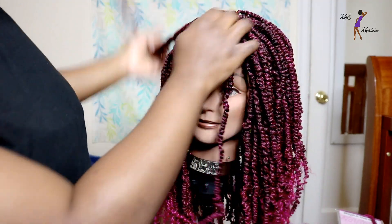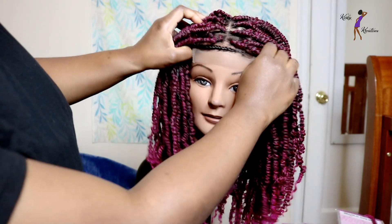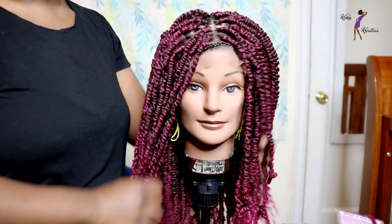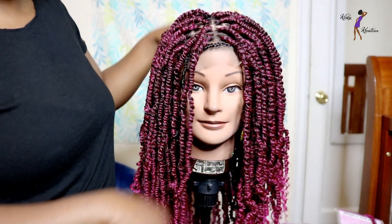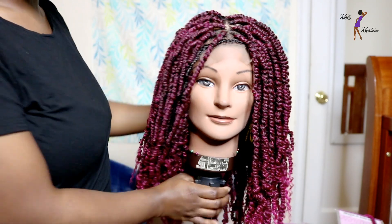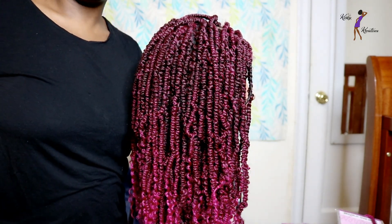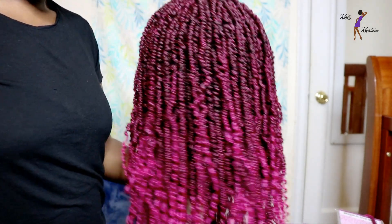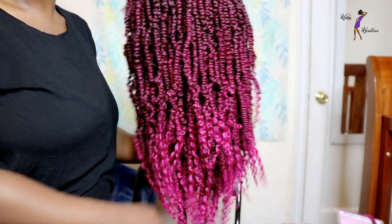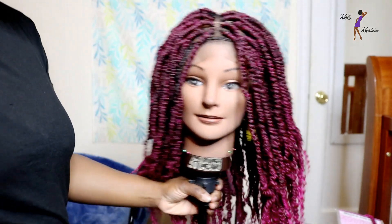You can wear it parted in the middle or you can wear it a little off to either side if you choose. Here is the front, the sides, the back, the other side, and then back to the front.